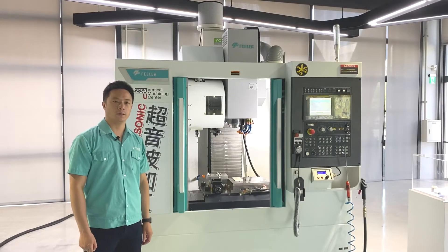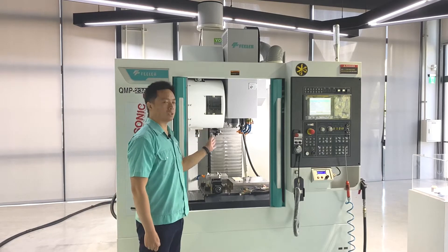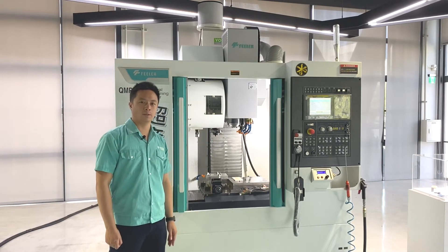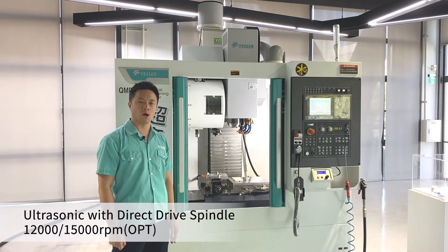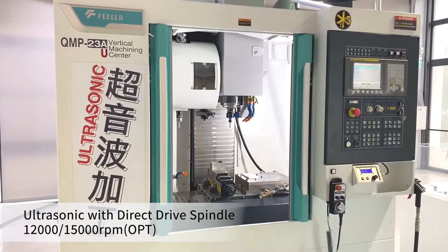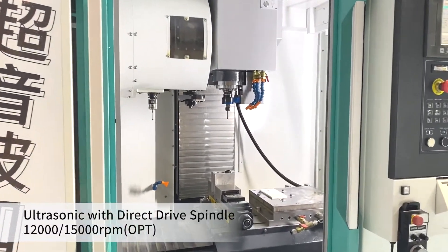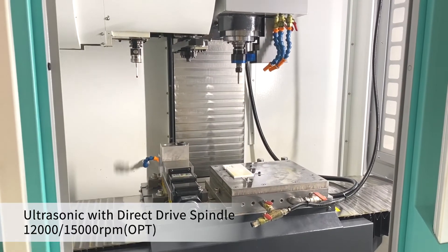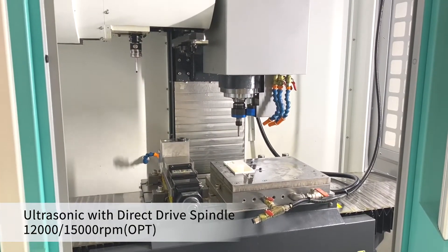Firstly, its spindle is directly connected with the spindle motor without noise and vibration on the machine. Its spindle standard speed is 12,000 rpm and optional speed is 15,000 rpm or above. The most important feature is the ultrasonic tool holder, which can provide high-quality machining and higher efficiency.